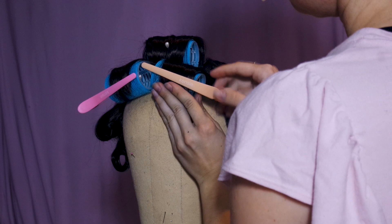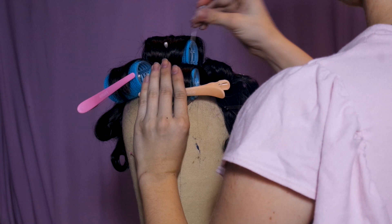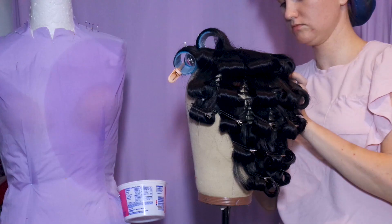From there, section the bangs into a top and two bottom pieces and place them in small to medium sized rollers, clipping down the ends. You can steam them now if you like, but we'll be steaming them later too.